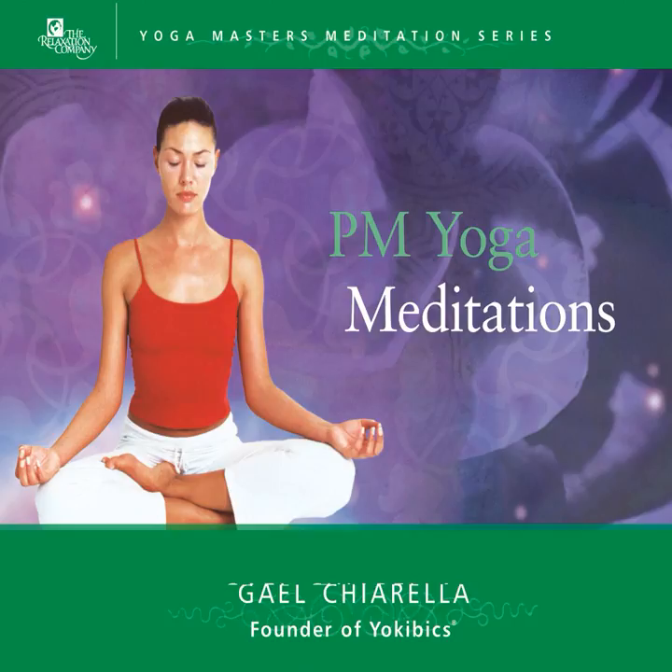Welcome to PM Meditation No. 2: Relaxing Body Scan and Meditation on Gratitude. The purpose of this technique is to help you focus on your body sensations and to offer you the experience of total conscious relaxation. The yogis state simply, an anxious mind cannot exist within a relaxed body, and so we seek calm body, calm mind.